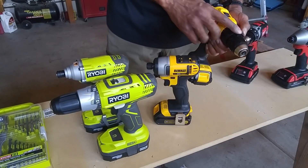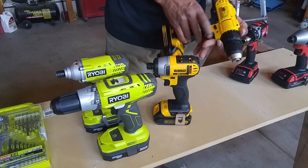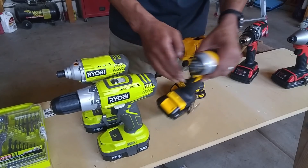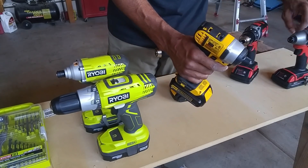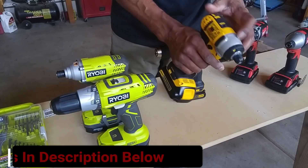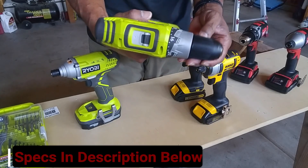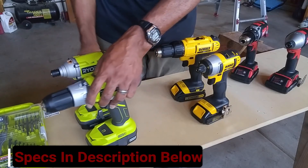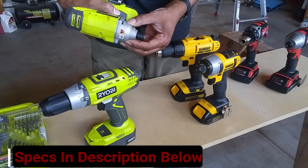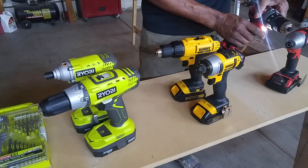Looking at the Dewalt — not that it feels bad at all — but this is a hard plastic. You can adjust it one to two, and the keyless chuck feels solid as well, just not as good as the Milwaukee. On the Milwaukee, the impact feels metal. On the Dewalt, it feels like a hard plastic. On the Ryobi, the keyless chuck is also hard plastic. For build quality, I would give it to Milwaukee. This thing just feels so tough.